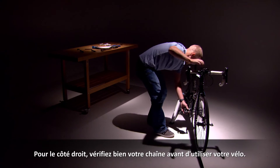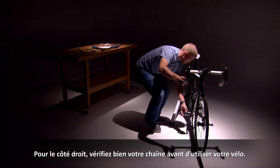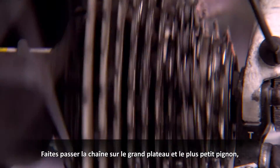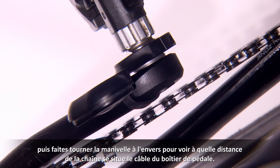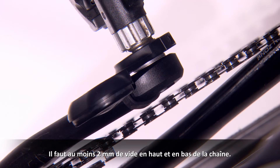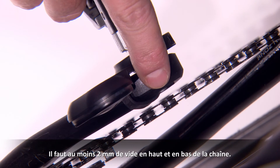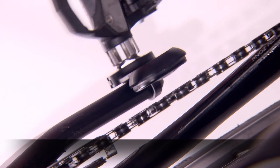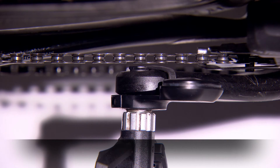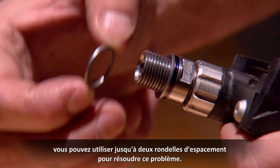For the right side, it's important to check your chain line before heading out to ride. Shift your bike into the big chain ring and the smallest cog in the back. Now line up the pedal pod cable with the chain. You want to see at least two millimeters of clearance on both the top and bottom length of the chain. If the pod cable is hitting the chain or has less than two millimeters of clearance, you can use up to two spacing washers to improve the clearance.